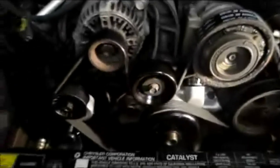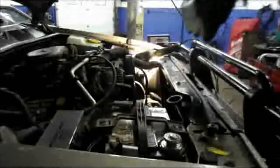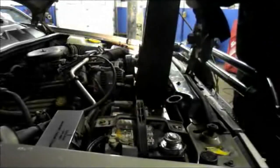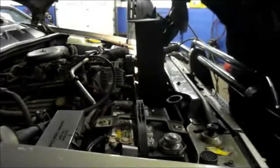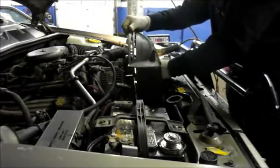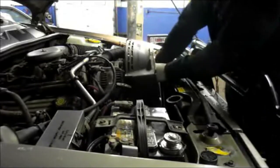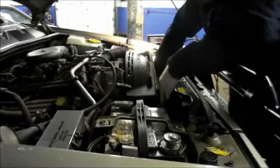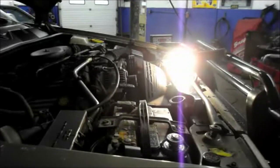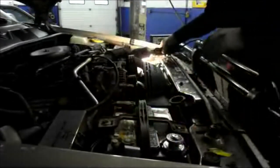Now we're going to put our fan shroud in and reattach the fan, and then we'll be all set. You put the fan in as an assembly together with the shroud, just like this, and then catch the mounting points on it.